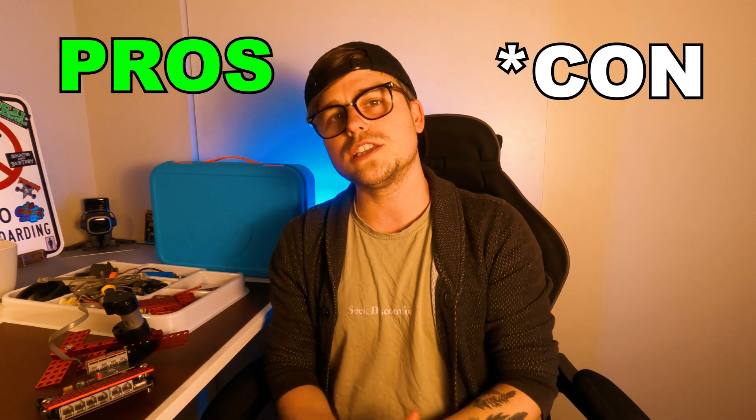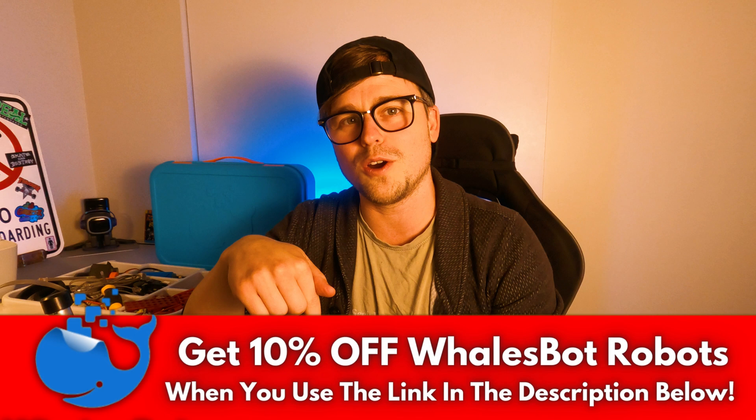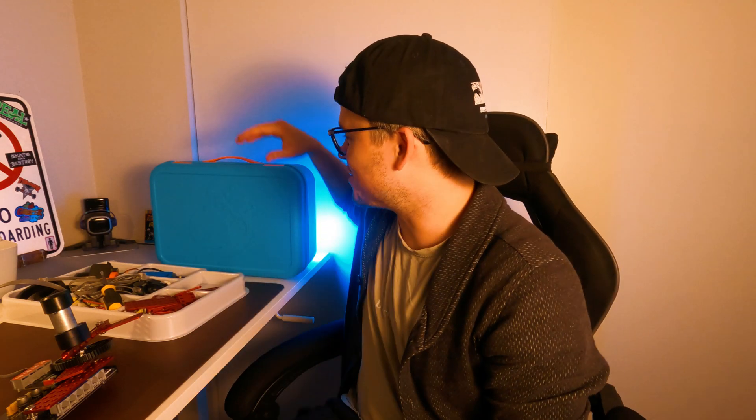I chose the Whalesbot W40 because it's built for ages 12 and over — which I obviously qualify for. As previously mentioned, there are a ton of other robots on the Whalesbot site that are more age-appropriate for younger people, and even more advanced ones coming from what I've heard from the Whalesbot company. If you enjoyed this video and want to support my channel, there's a link in the description where you can buy any Whalesbot kit — it's an affiliate link that helps me out as a creator. All the proceeds I get will go back into video editing so I can create more videos showing you AI robots, adventures, skating, and all the stuff I do on this channel.